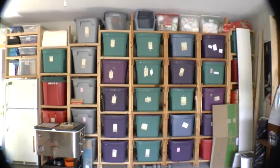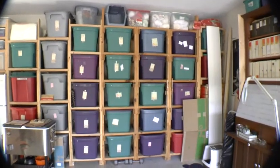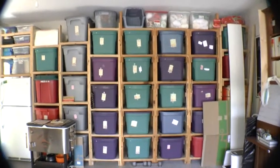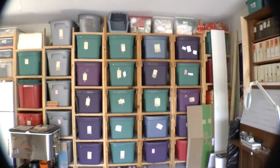Those pieces of paper on the front of each bin — I'm a little behind on that. I wrote a computer program to catalog all of it so we would know which bins had what, but I haven't put those all in yet.